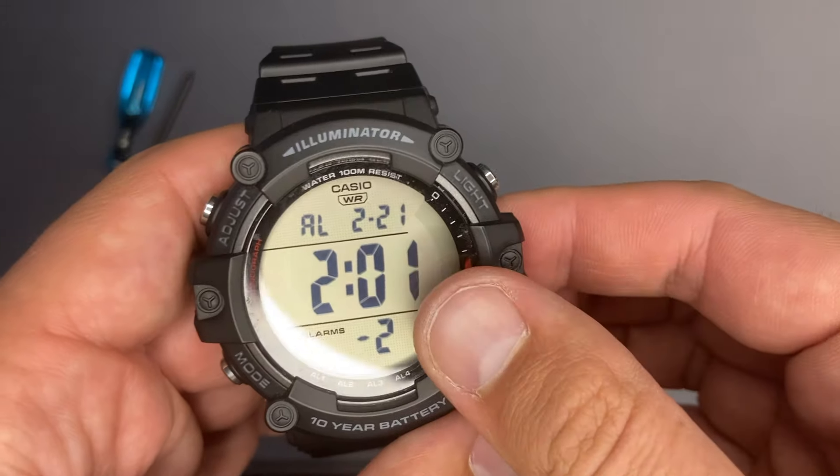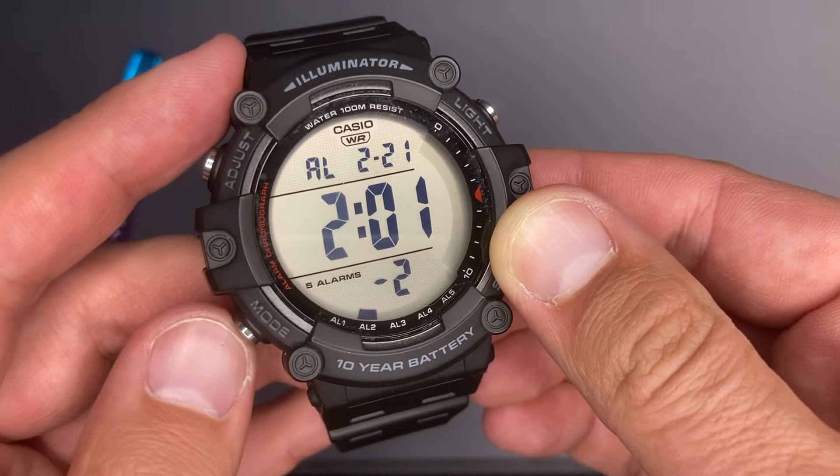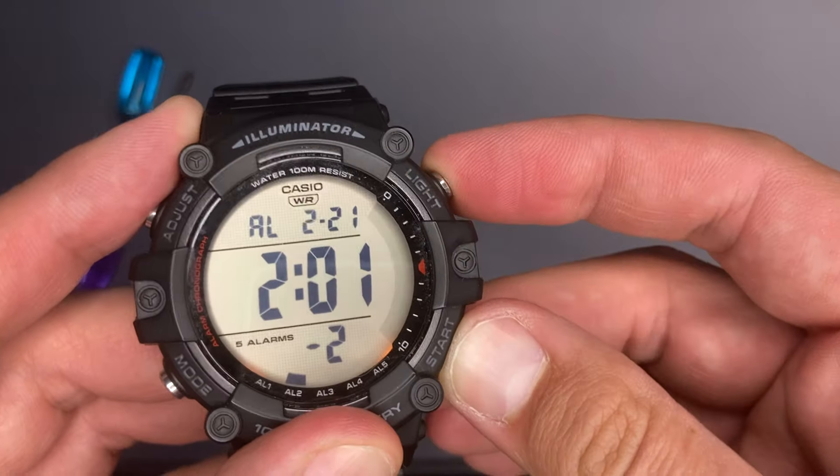What is also interesting is that you can set up the alarm for a specific date — for example, in December — because beside the time, you can also set the date for that specific alarm.